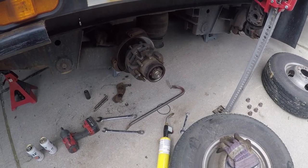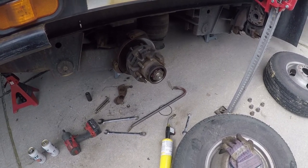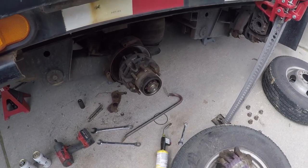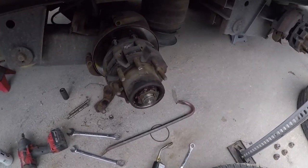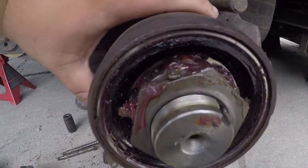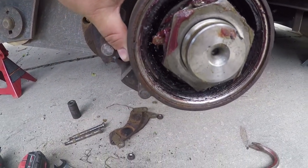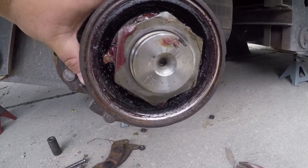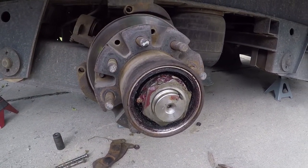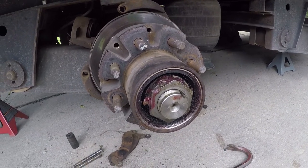Out here on YouTube working on our 40-foot gooseneck. We've got Dexter 12k axles on it, and this is the trailer we switched over to grease on the hubs instead of oil. That's what she's looking like right now with the cap pulled off. We'll see what she looks like when we get the hub off.